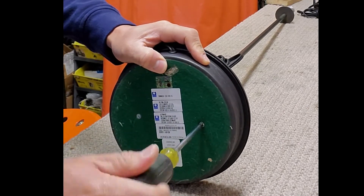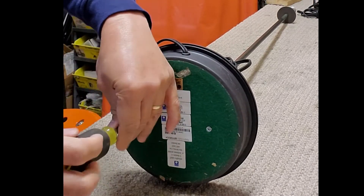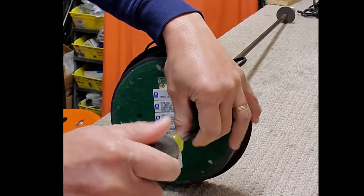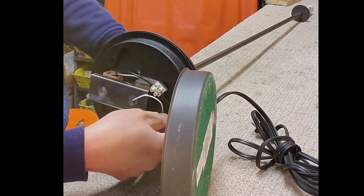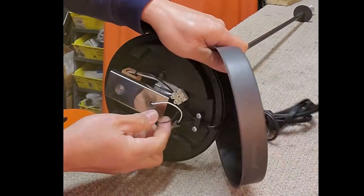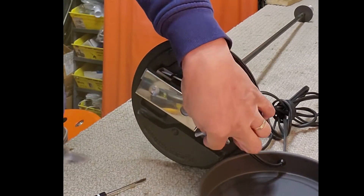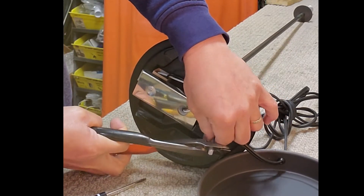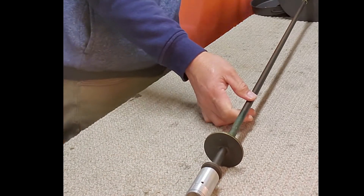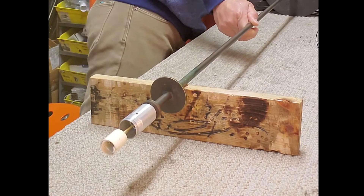Loosen the two screws at the bottom base of the lamp and remove the base cover. Then disconnect the socket wire from the dimmer switch, and also disconnect the socket wire from the power cord. Push the socket wire on the base of the lamp in order to bring out the socket on the top.